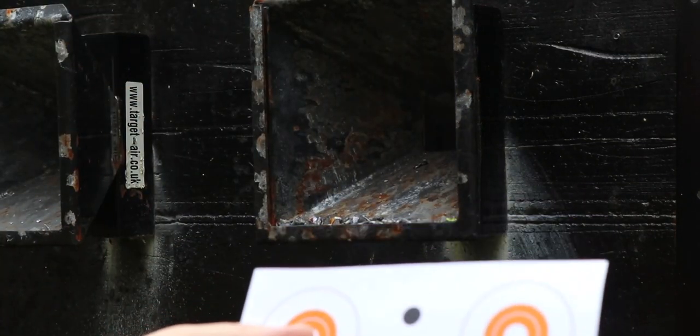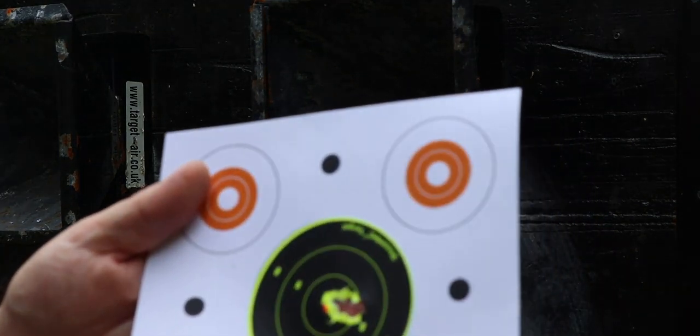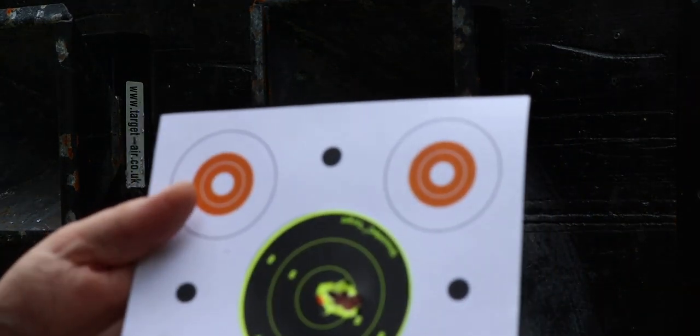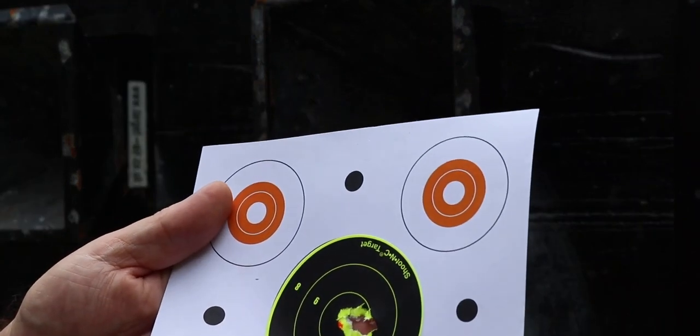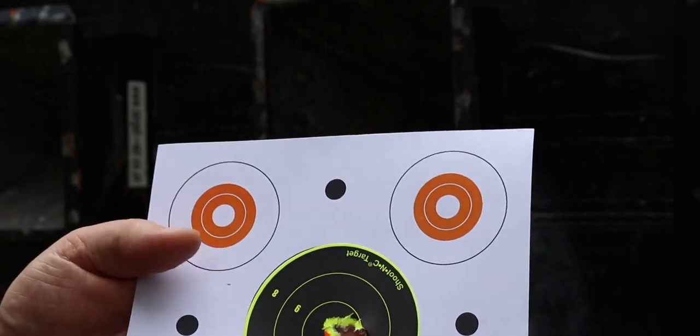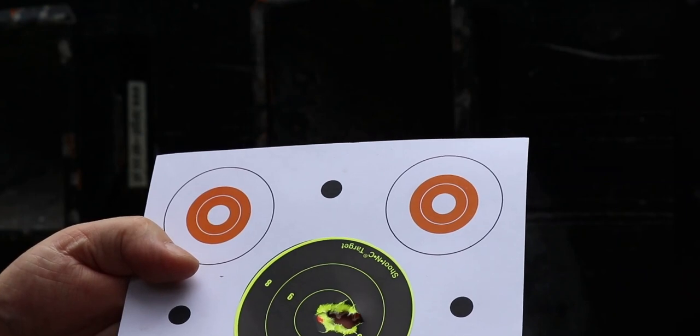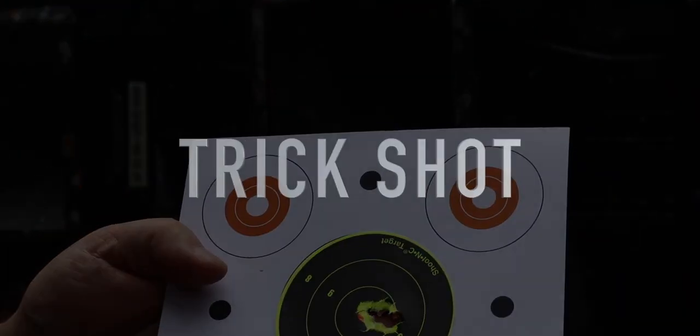Well, that's not bad at all! That's using Air Arms Diabolo 4.52 pellets, and that's a nice one-hole group at 30 metres. I have to say I don't find the Wolverine R to be particularly pellet-fussy either. Yeah, pleased with that.